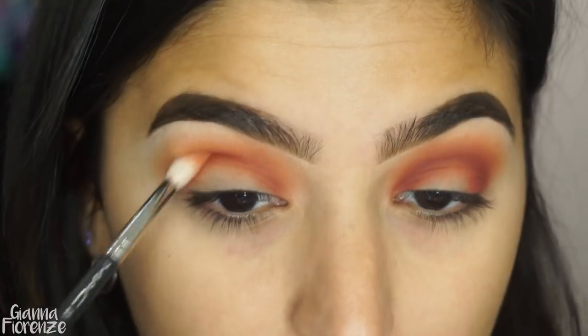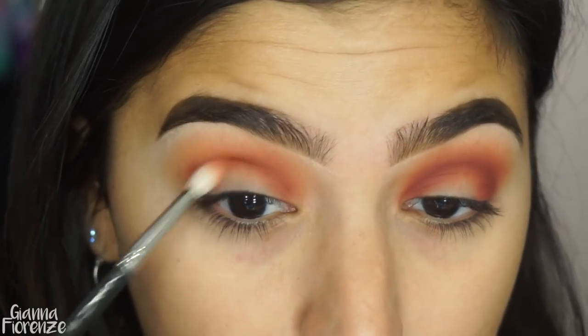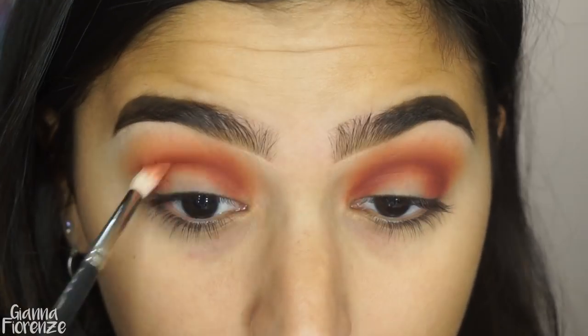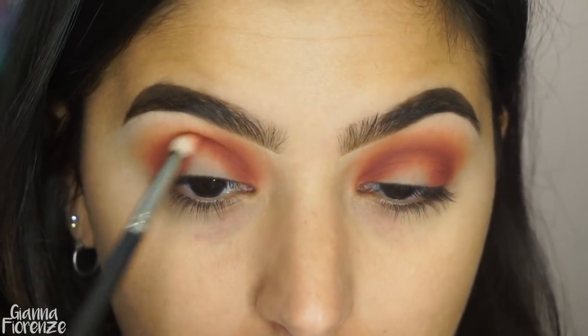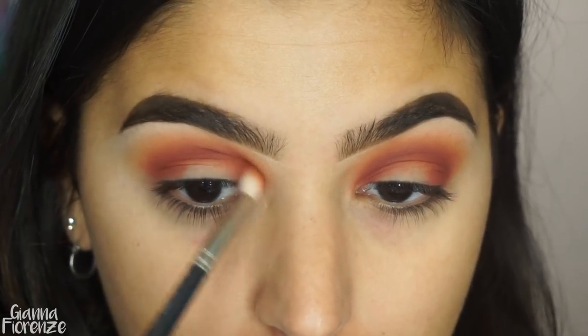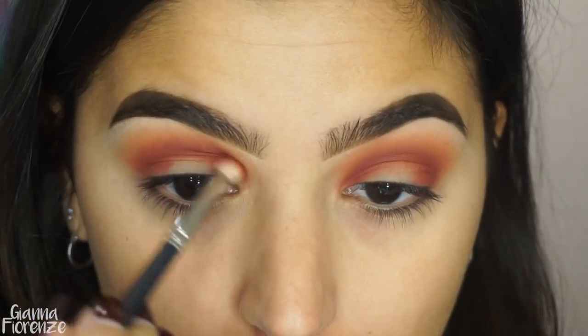Well, my left eye — your right. I'm just going back and forth and blending out until I feel like everything looks really airbrushed and clean. Then I'm going to go back with the JH32 just to kind of blend that out a little more.